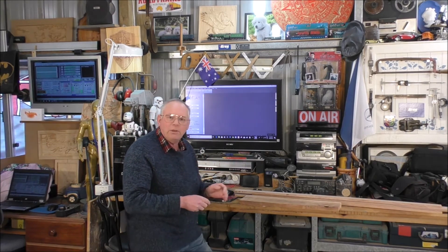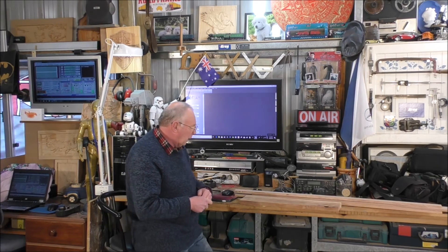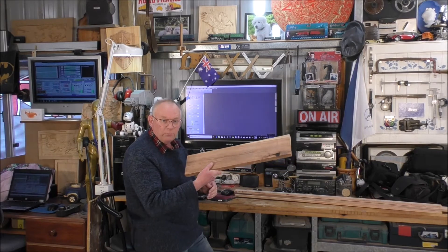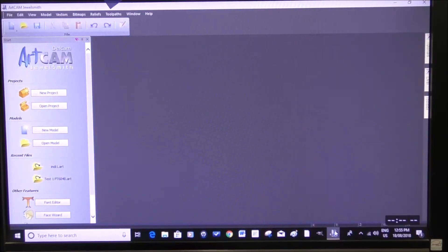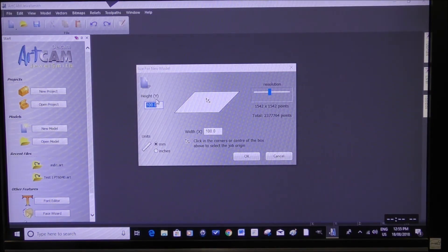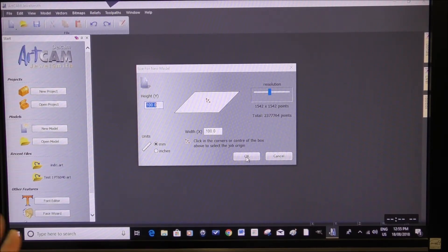I'm going to try and keep the videos as short as I can, and in the next video we will cut it on one of the CNC machines. So we'll open up a new project. The resolution is 1,500 by 1,500 — that's okay for this job.